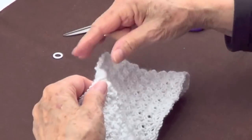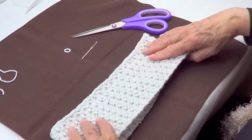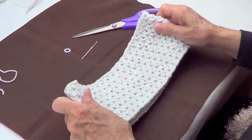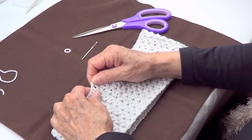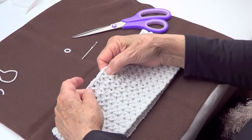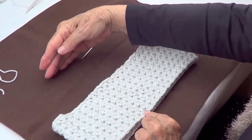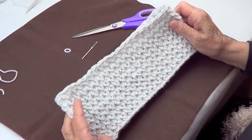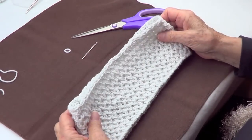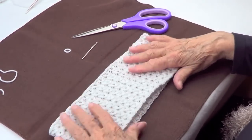Now you have something that looks very nice — a nice cowl that can also be a headband. It's a little large for me; if it were for me I'd take off maybe 12 stitches. But this is a very nice thing and you can make it as wide as you want. Thank you very much for watching, take care of yourselves, share us with your friends, like our page, and I'll see you next time.